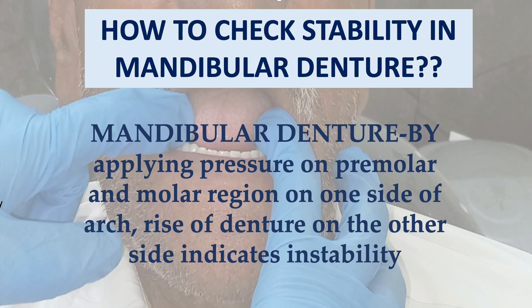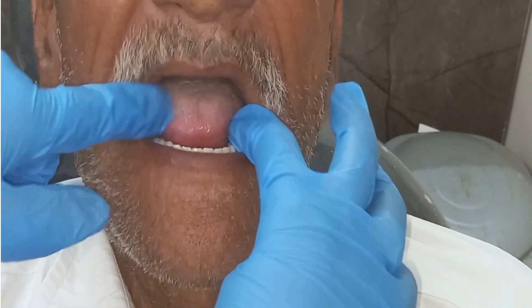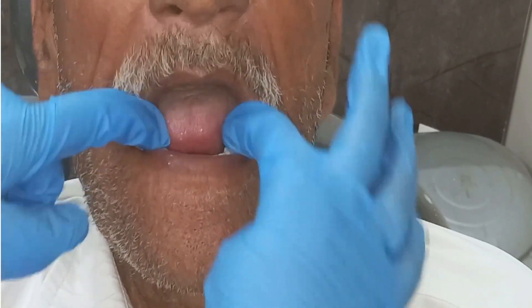If there is no rise of the denture on the other side, it means the denture is stable. As you can see in the figure, we are applying pressure on the premolar or molar region — one side of the arch.